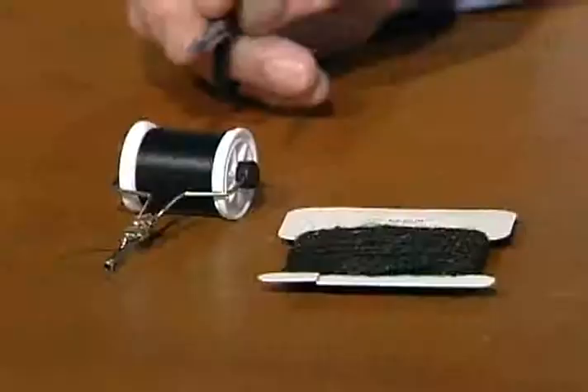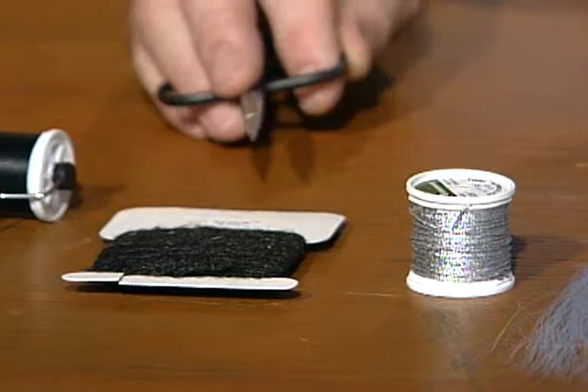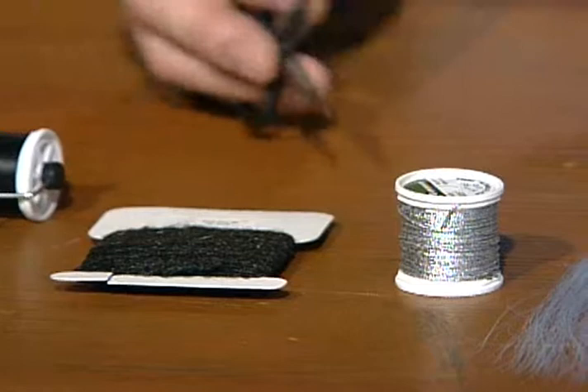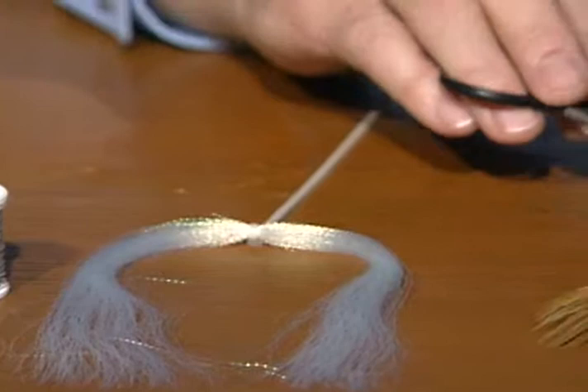I'll use six-aught black tying thread and black easy dub - though you could use whatever color body you like. They use mostly seal dubbing up there, mostly in black, red, or olive. I'll use the sinking silver tinsel rib. It'll have two strands of crystal flash out each side. The tail will be pheasant tail rump fibers, the hackle will also be pheasant tail, and the head will be peacock herl.